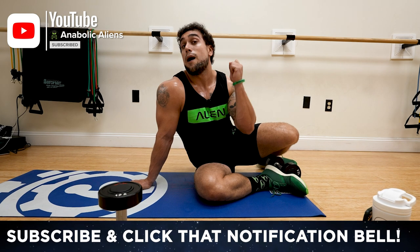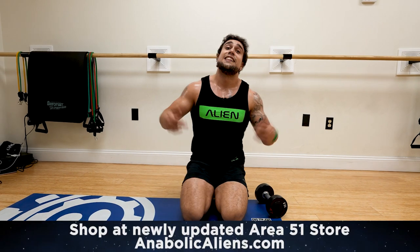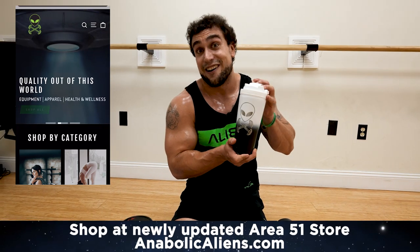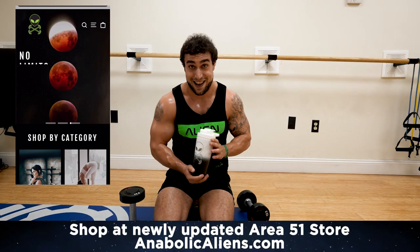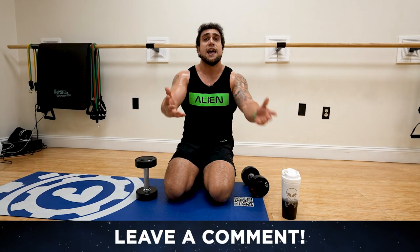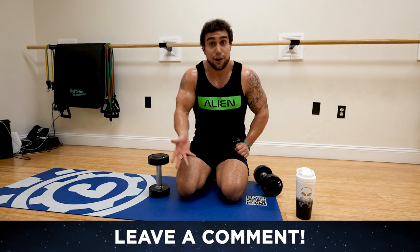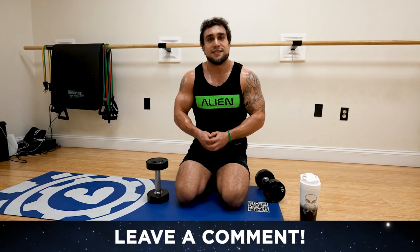Smash that thumbs up button, click that notification bell so you never miss a new video upload. Aliens, we have a ton of dope products in the Area 51 shop on the Anabolic Aliens website — we sell dumbbells now, the Anabolic Aliens ice shaker in multiple variants. We have so much to offer and we're always expanding, always trying to get better. I would love your feedback — let me know what you want to see more of.